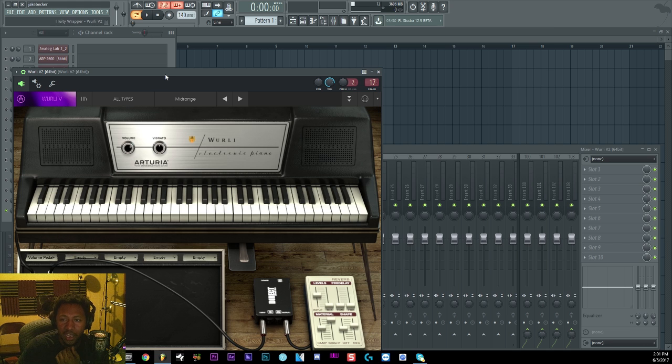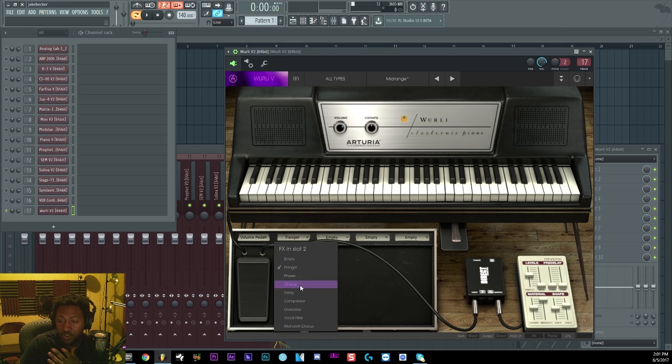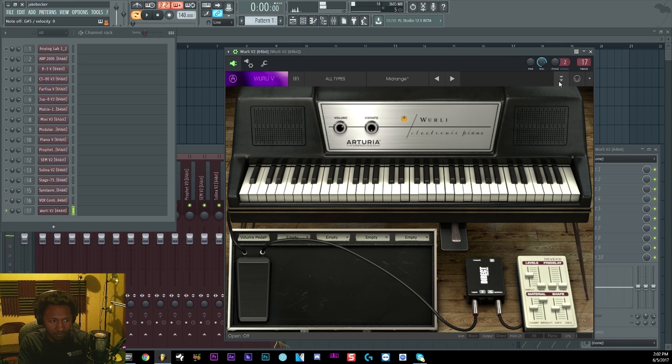Last but not least is the Wurlitzer — a Wurlitzer emulation, which is another electric piano. It has that Erykah Badu type feel to it — great for soulful stuff. It comes with reverb based on the Lexicon reverb, which is a very good reverb, plus flanger, chorus, delay, overdrive, pitch shift, and even a vocal filter. You also have vibrato, and you can go under the hood to do extra stuff — like removing the pedal noise, which I personally like to do.